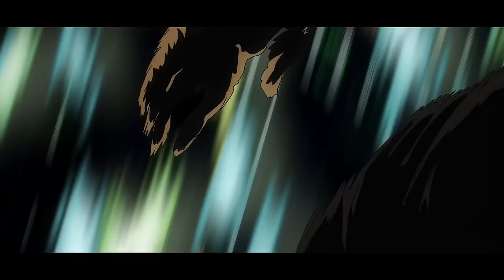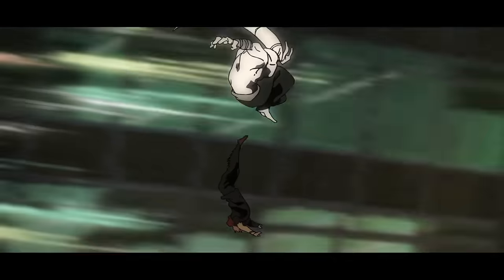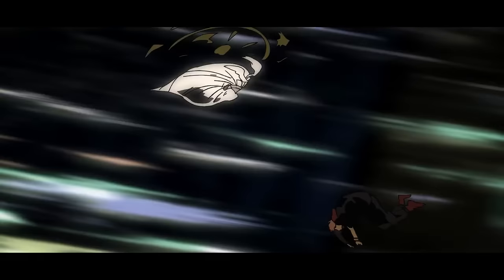He's actually rotating the same way as the pencil Gojo was playing with in the hidden inventory arc. But seriously, this is super impressive and illustrates the speed at which they are going. Just take a quick look at the background — those are supposed to be the city lights. They're a complete blur.